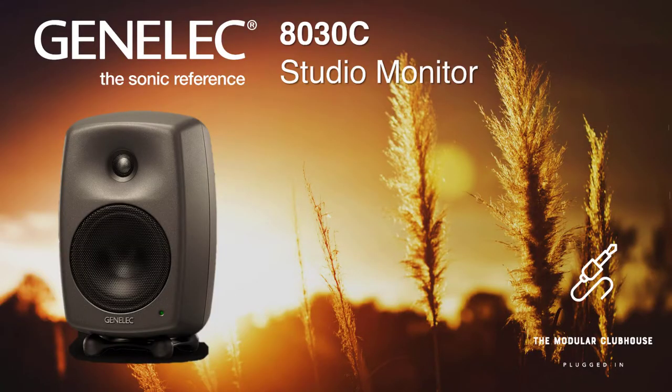Welcome to the Modular Clubhouse. I'm Jesper and this is the Genelec 8030C. The 8030C is part of the 8000 series — a range of active two-way monitors — and this is essentially the middle of the road solution within that range, going from the 8010 all the way up to the 8050. This unit has been provided to me for the sole purpose of filming this review by Audio-Technica Benelux and Genelec. I do have to return them, which I'm not really wanting to — but more on that later.